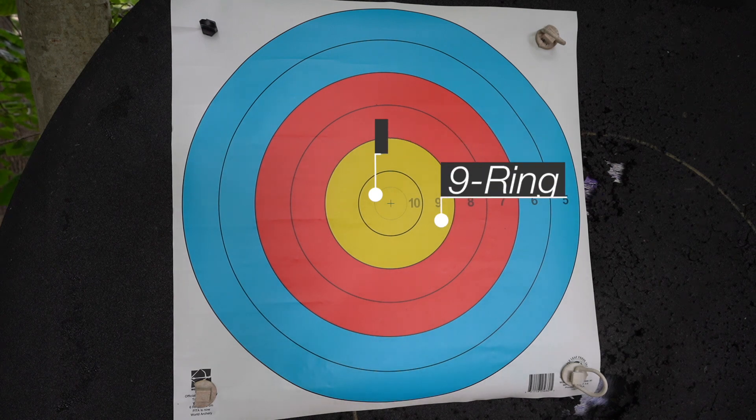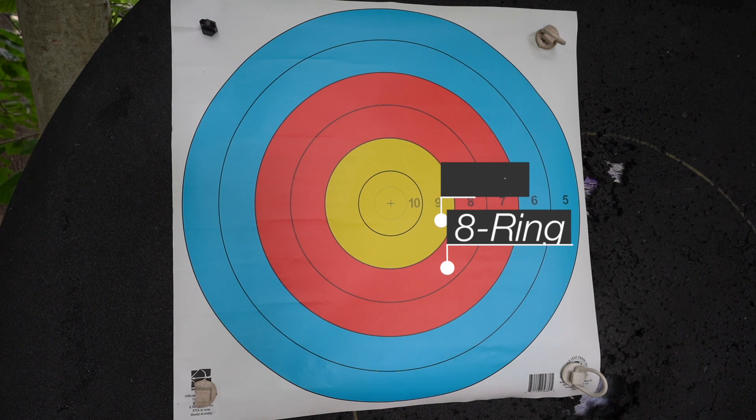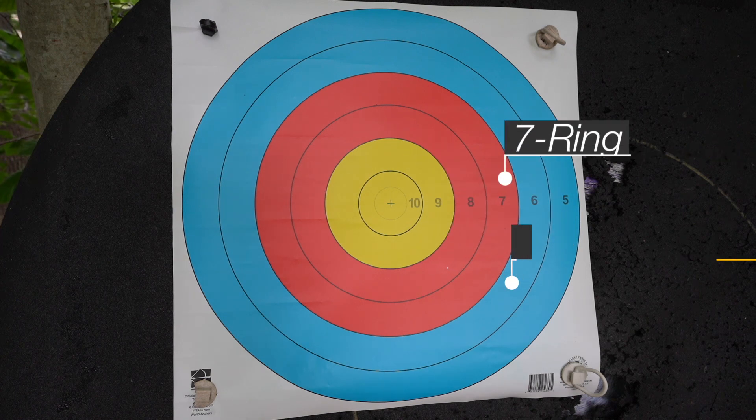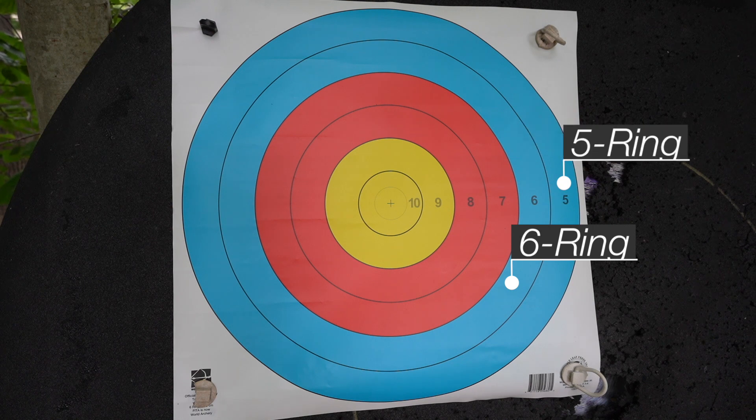Compound is going to be scored exactly the same. The only difference is the compound target only goes out to the five ring, so anything outside the five ring is worth zero points.